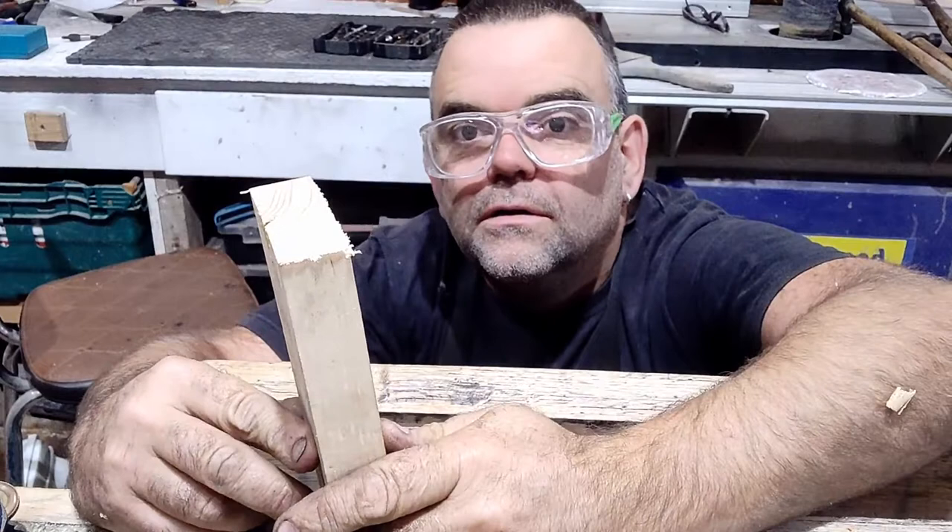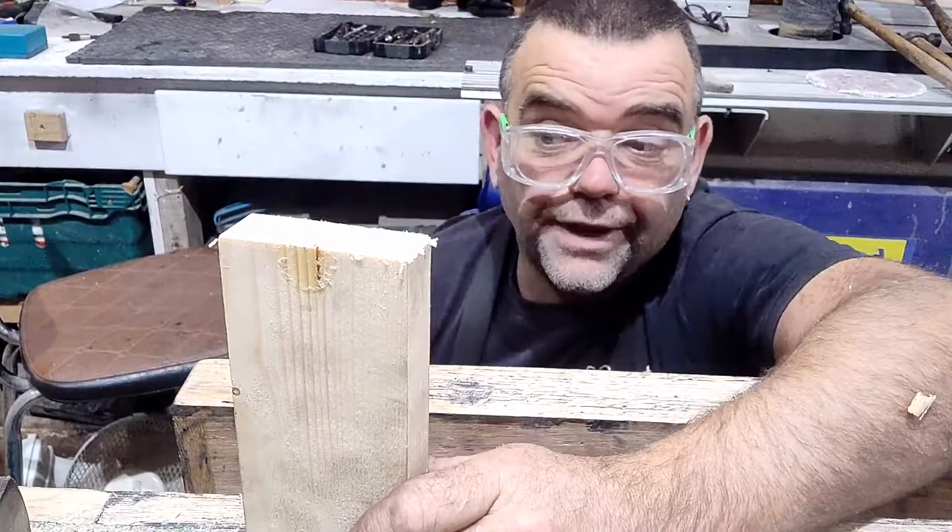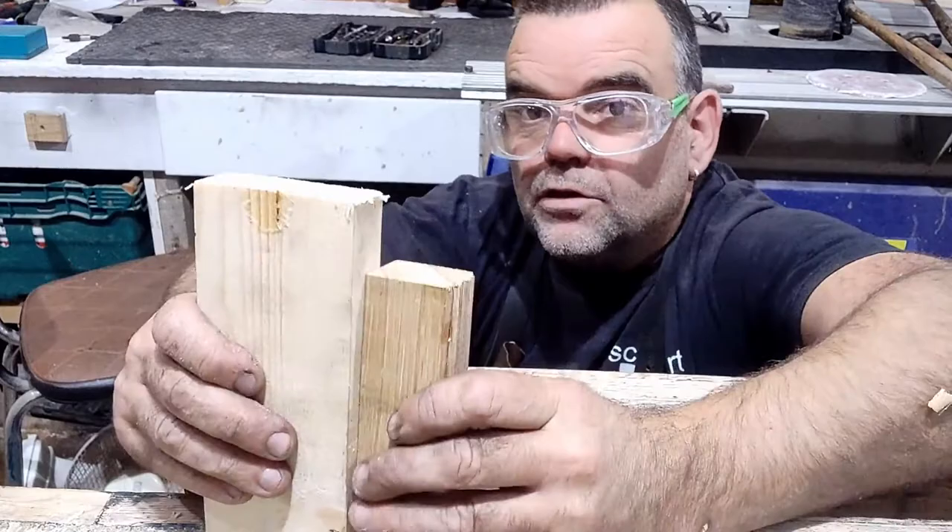You could use a smoothing plane or a Stanley Bailey No. 7 like I have, and you're at more risk of getting more aggressive breakout. Remember, this is a low angle plane, and you get a lot less breakout with that. But ideally, you'd have your sacrificial block. So let's try it without the sacrificial block.